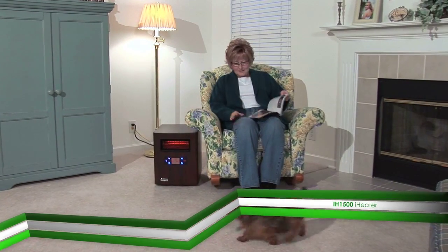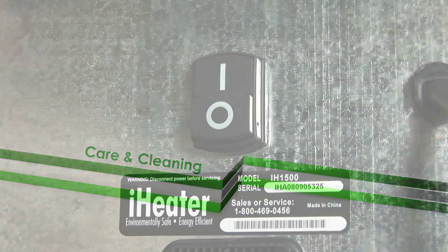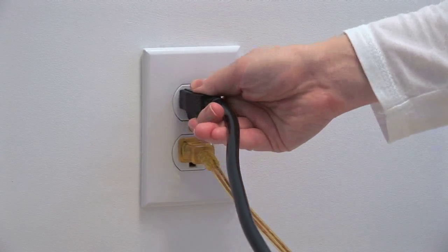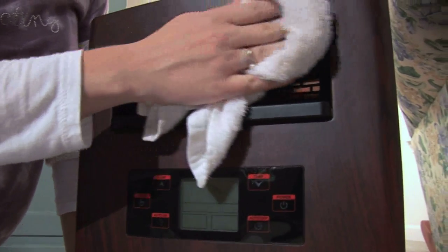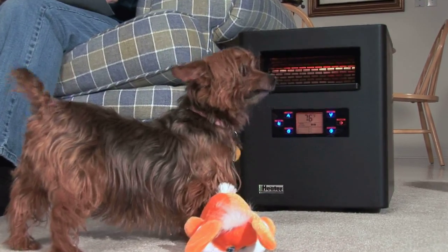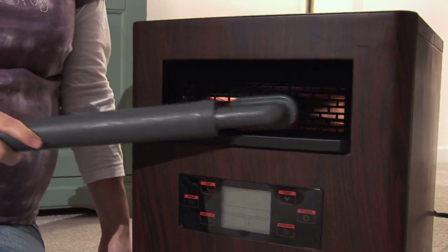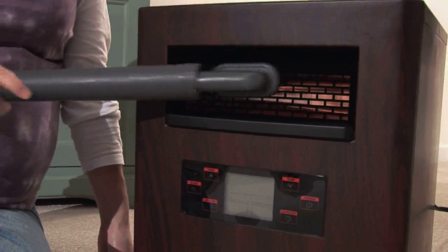Simple maintenance of your iHeater will increase its longevity and ensure it is working to its maximum ability. To begin care and cleaning, make sure the heater is off — the switch on the back should be in the off position — and unplug the power cord from the wall outlet before cleaning. Carefully wipe the exterior with a soft damp cloth, then dry thoroughly with a soft dry cloth. Over time, dust may accumulate on the front vent and can be removed by wiping with a damp cloth or carefully using a vacuum cleaner with a brush attachment. Do not use harsh or abrasive cleaners, as these will damage the surface.